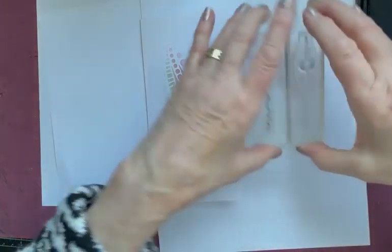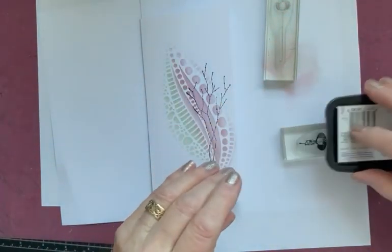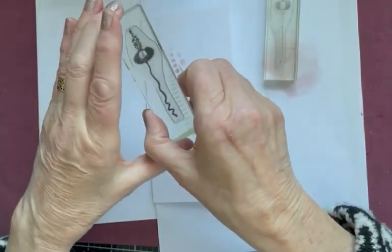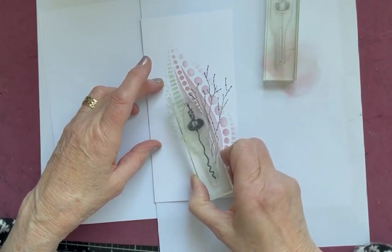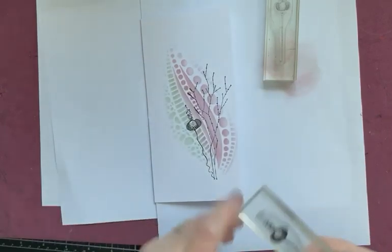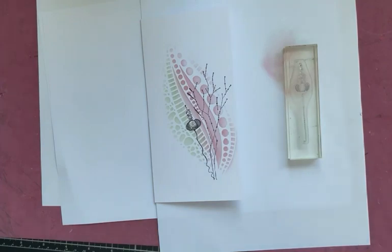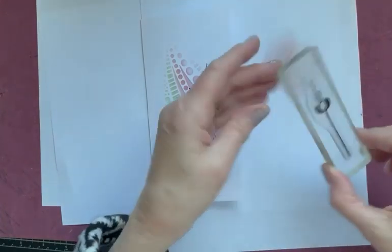Next it's these two beauties from the Starlight set. There's a large one — starting with that one first. Again VersaFine Onyx Black. I'm going to pop this at the bottom with the stem, the curly stem down the bottom, and try to join it up with the stem of one of the branches from the original stamp. Press and then up. Oh, that's nice — I just love these. They're beautiful, really different. You could use them as ornaments or as flowers — they're just fabulous. The smaller image to match, and this has got a straighter stem.